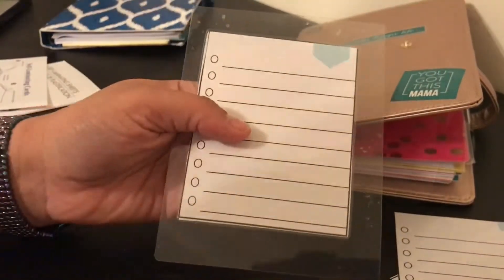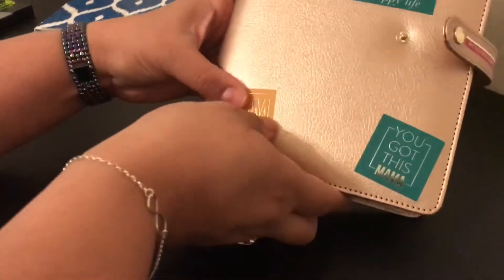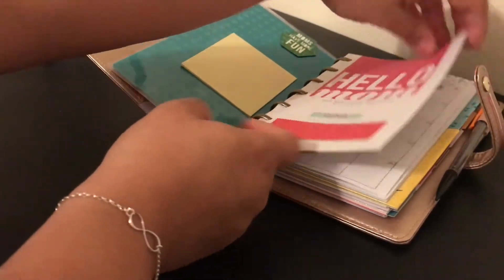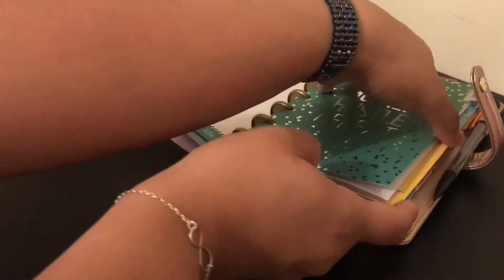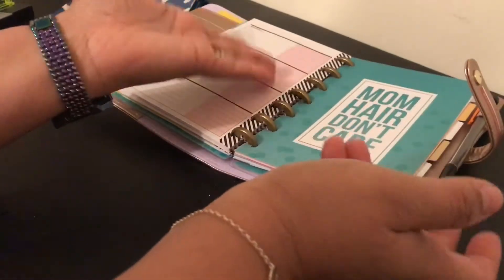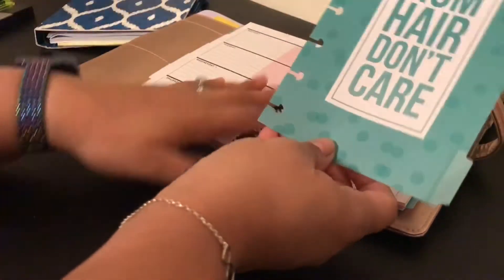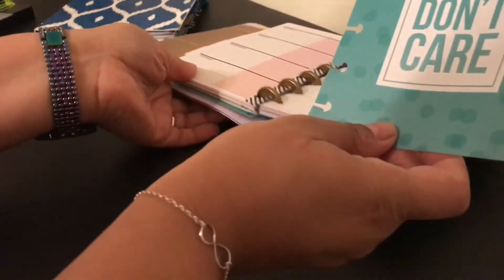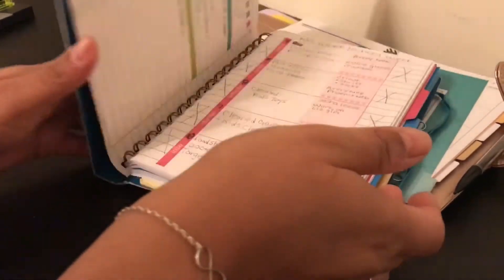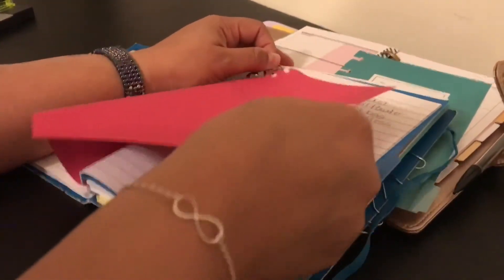Now my next hack — again I saw these online and wanted to share them. This is my happy planner and these tabs here are really cute and they separate things, and there are these cute little folders too. I'm going to do a DIY on how to make one of these tabs. They sell them in like a three-pack but you can simply make them. I have this notebook I bought at the dollar tree a long time ago that I used for my old planner.